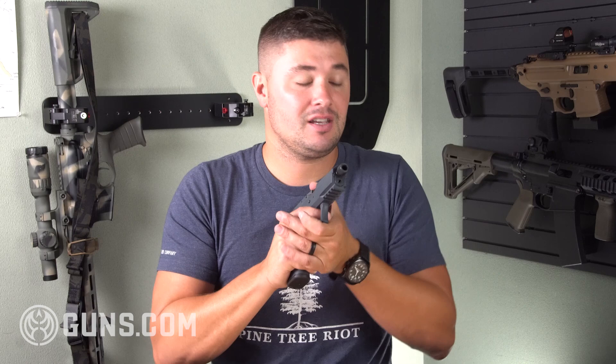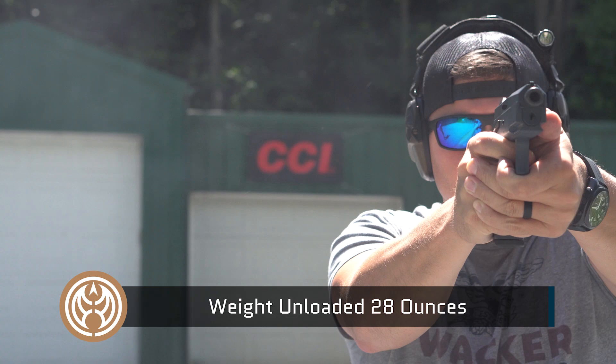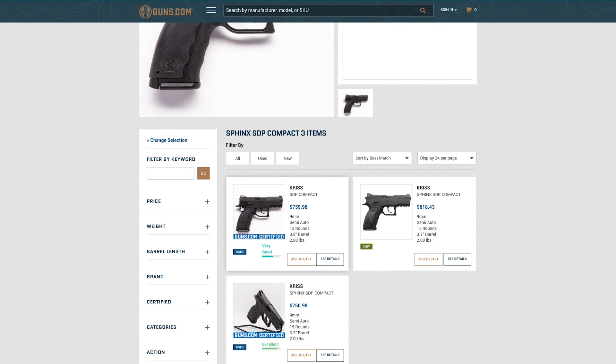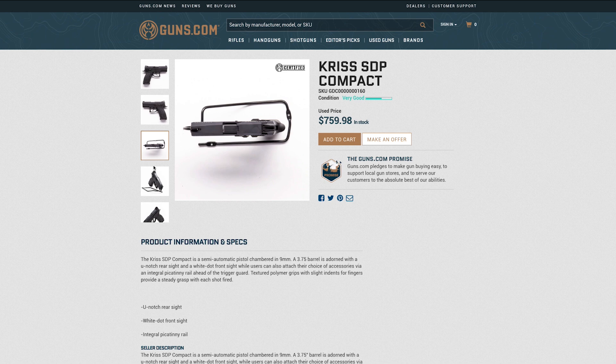This gun was so fun to shoot. I don't think I'd want to carry it inside the waistband because it is a little on the heavy side, but it shoots flat. The tolerances are really tight and it's very accurate. The trigger is phenomenal. You are paying for what you get — you can find them for around a thousand bucks, but this is a really well-built gun tuned for performance. It just feels great in the hands and it makes you a better shooter.